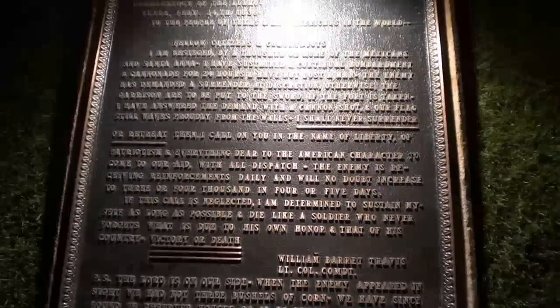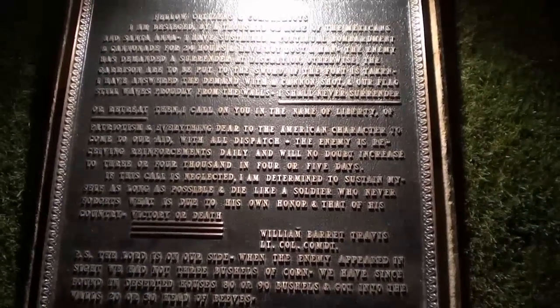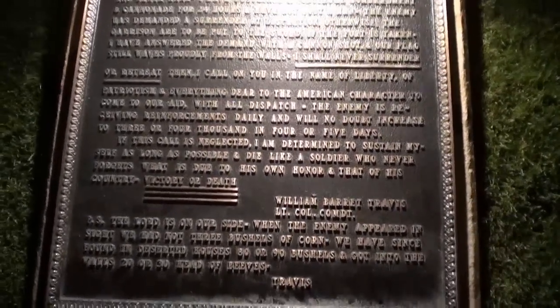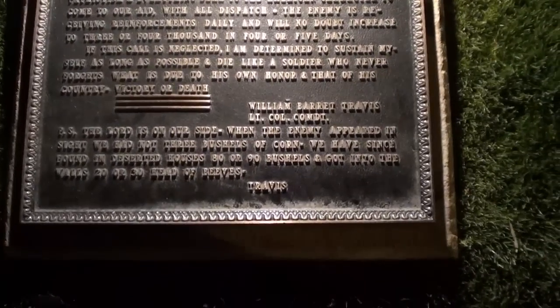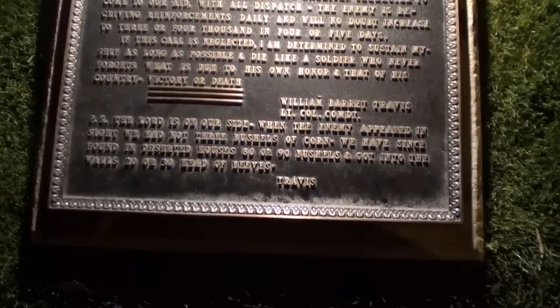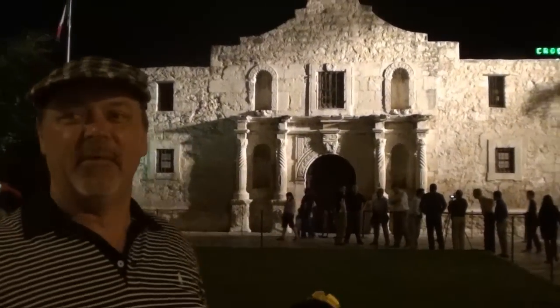'Then I call on you in the name of liberty, of patriotism, and everything dear to the American character, to come to our aid with all dispatch. The enemy is receiving reinforcements daily and will no doubt increase to three or four thousand in four or five days. If this call is neglected, I am determined to sustain myself as long as possible and die like a soldier who never forgets what is due to his own honor and that of his country. Victory or death — William Barret Travis, Lieutenant Commander. P.S. The Lord is on our side. We had not three bushels of corn when the enemy appeared but have since found 80 or 90 bushels and 20 or 30 head of beehives.'